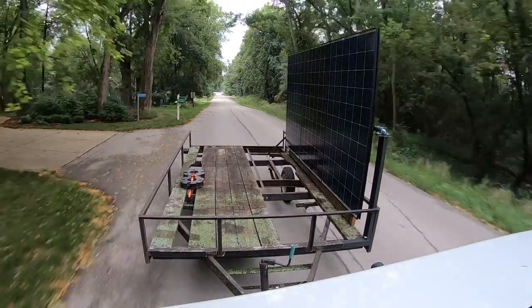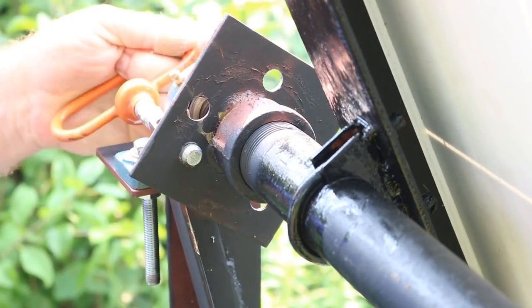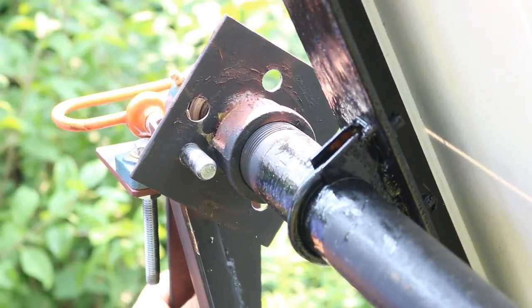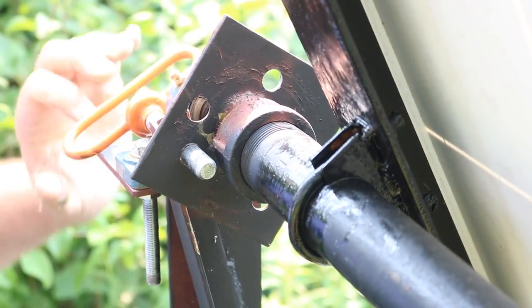After taking the trailer for a test spin the other day, I decided I really didn't love the design of the device I built to lock the angle in place, mostly because it only has two points of contact, which allows for a lot of slop. So it was time for a redesign.